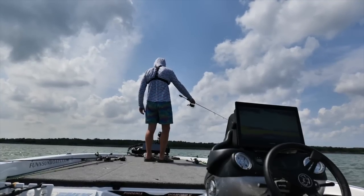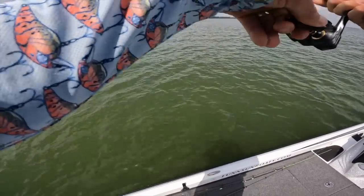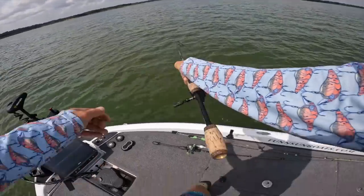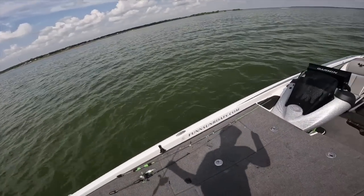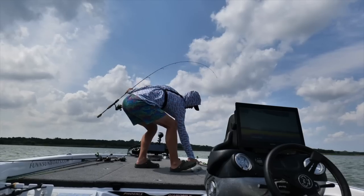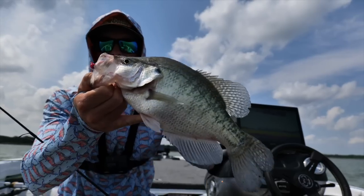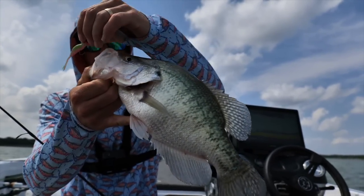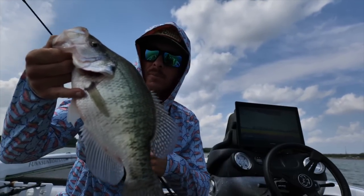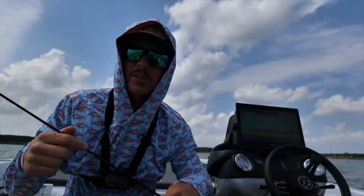Oh my gosh — smoked it! Yeah, these are toads — these are toad crappies! Oh yeah baby! That's the size down there — what a fish. They're a little trickier, these bigger ones. I really had to float that one on top. Gosh, I'll let you go. That hurts letting that fish go.